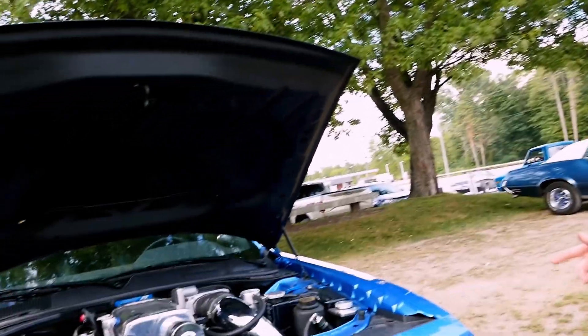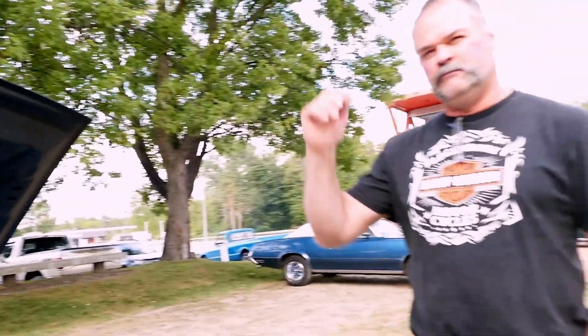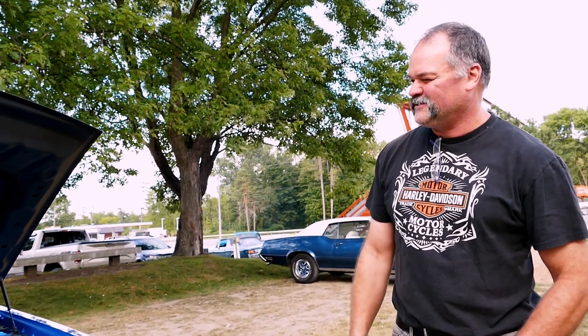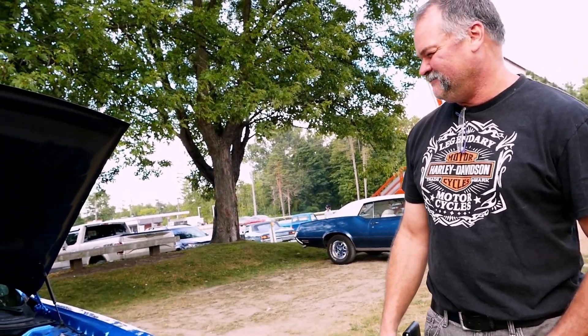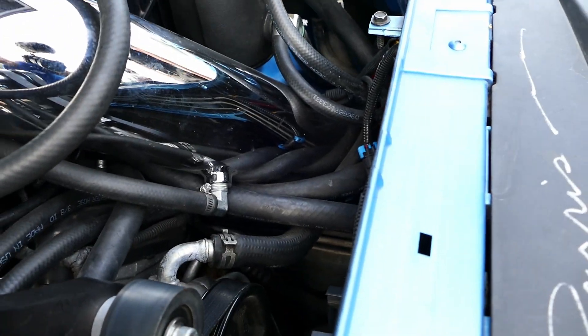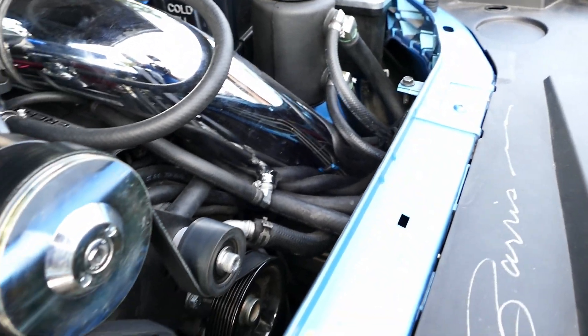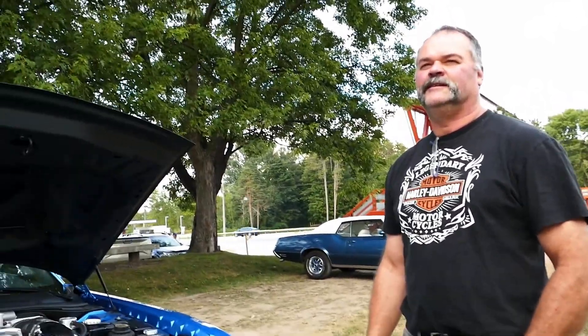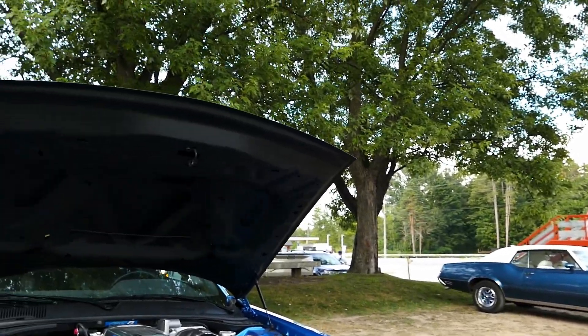It's a 2009 — yeah, so you swapped out the 6.1. It's the original block, bored and stroked, studded forged heads. He is not playing around. Lower cam — you're pulling the intake all the way down there, yeah. The air filter's down here — cold air right off the front of the car. You built it yourself? Yeah, really. 6.1 block, yeah, built for a thousand horse. You actually made it a 426? Yeah, margin stroke.